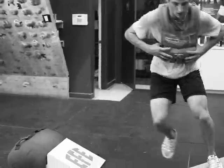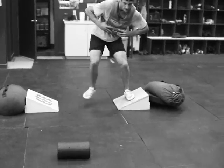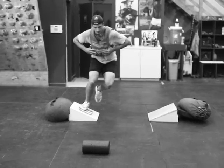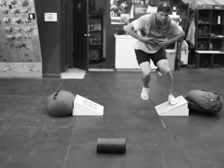Over here we've got EJ just basically skating across these blocks right here. He's got a 25-pound pack on as well, with 45 seconds of work and then 75 seconds of rest.